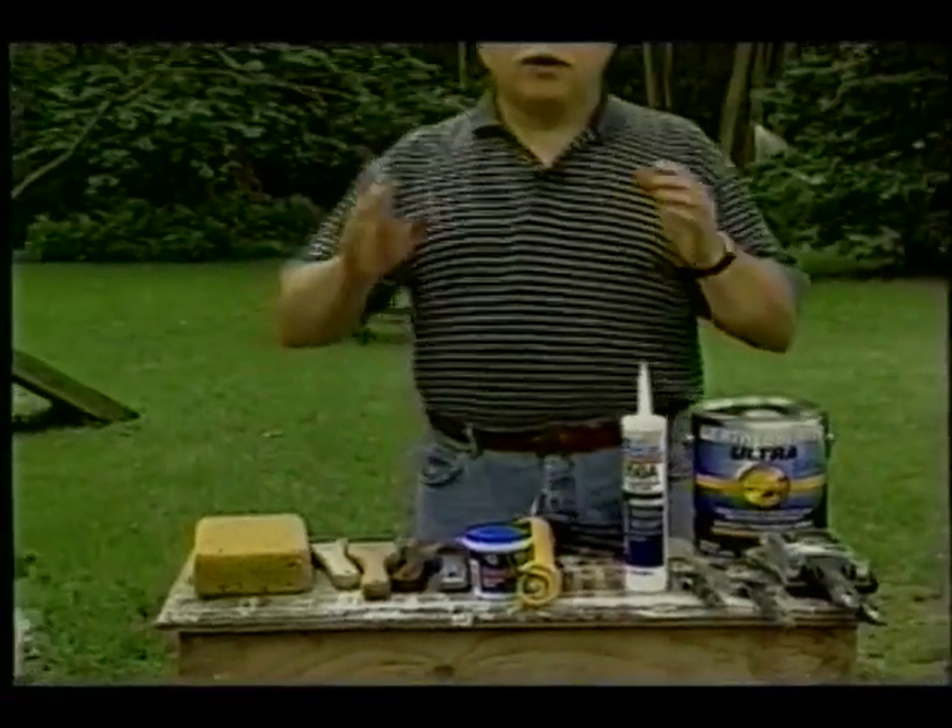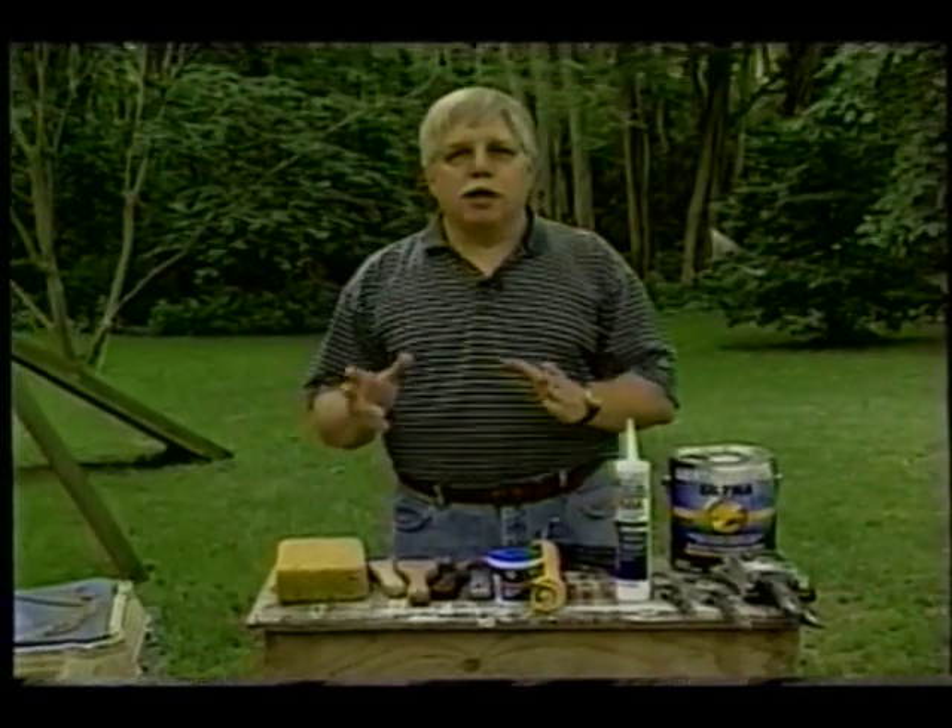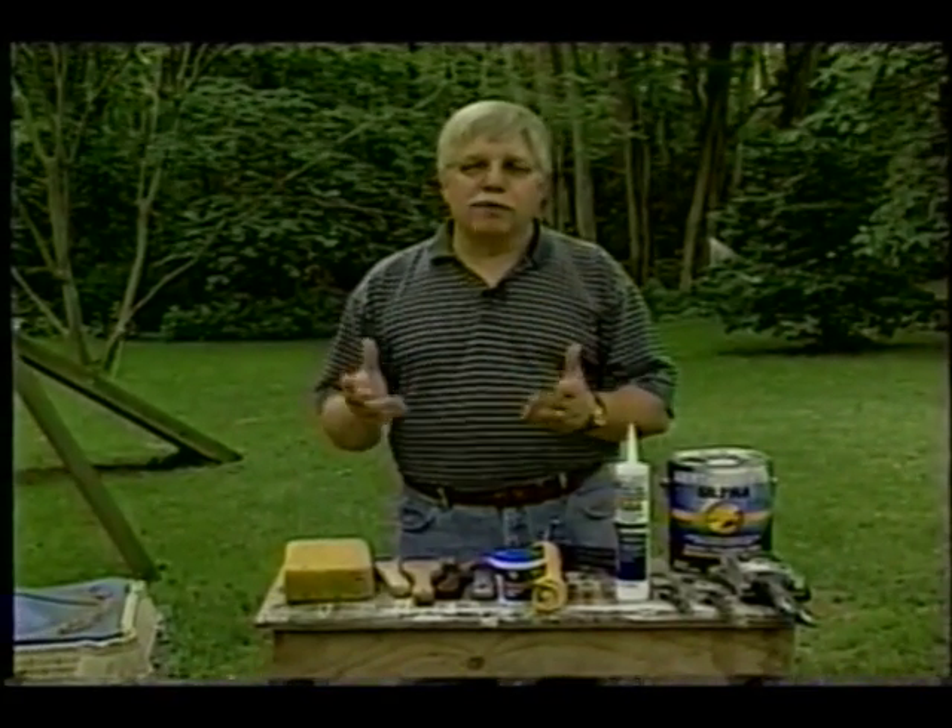If you can fog a mirror, surely you can paint a house or a garage like mine. But the key to a long lasting paint job is not the actual painting — it's actually the process of what you do to get to that point. We already know that you have to prep a job to get it ready to paint on the outside of a house.